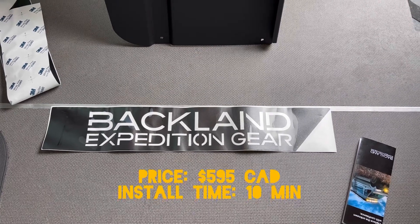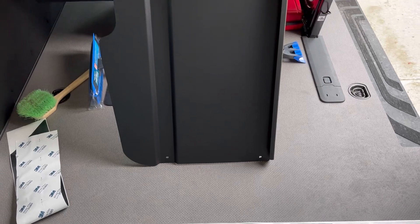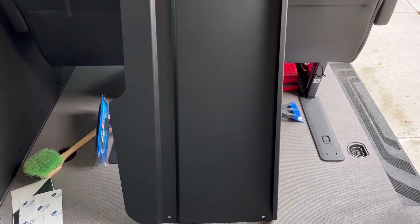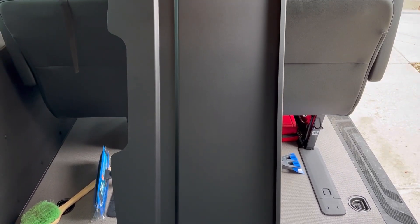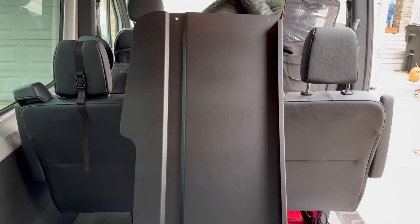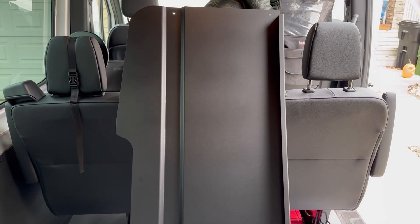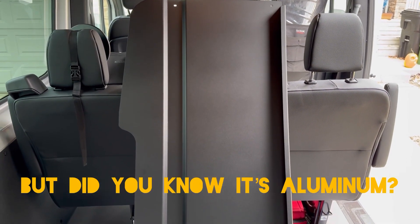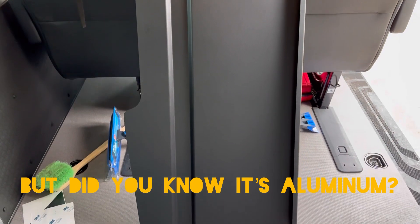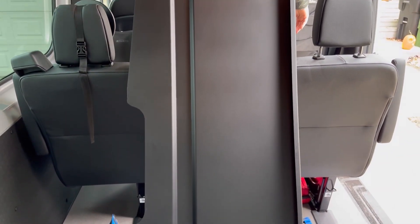Today we are going to install the Backlens Expedition Gear headliner shelf. It is an aluminum headliner shelf that's going to go above the driver and passenger seat. We were just in Okotoks, met up with the crew there and picked up this shelf and a set of wheels. It's aluminum, fully powder coated, looks awesome, great attention to detail — so let's get this bad boy installed.